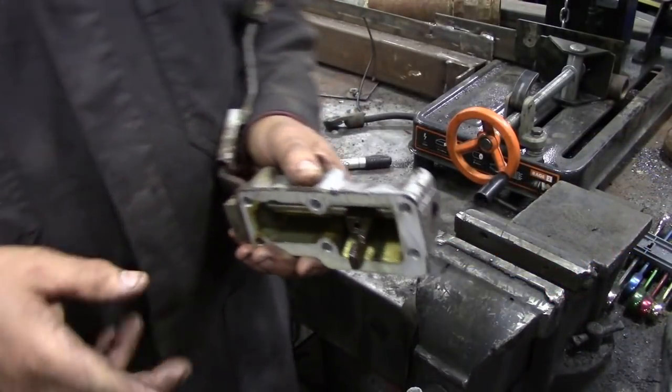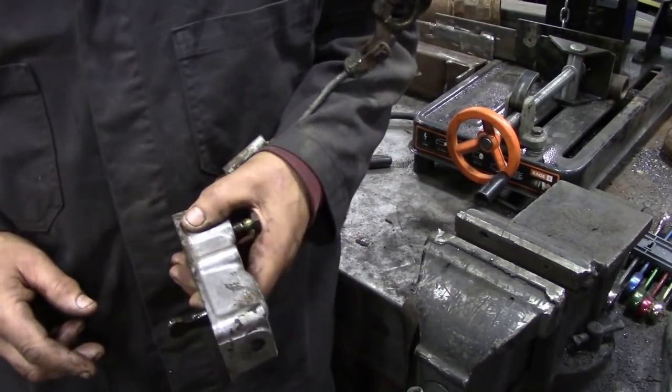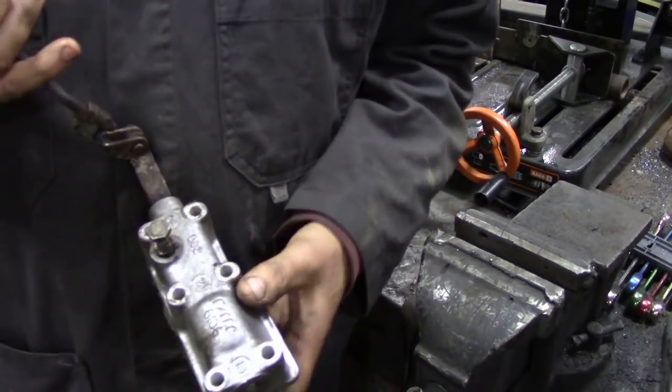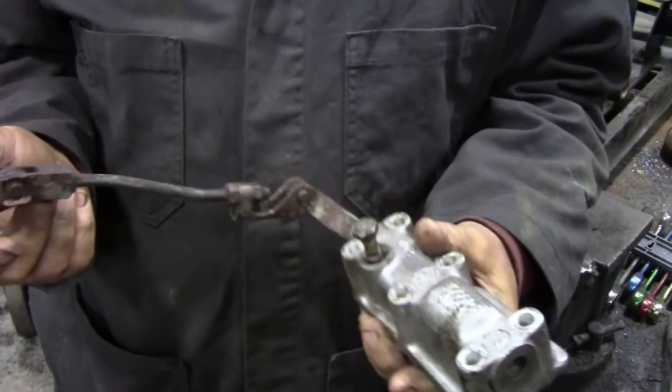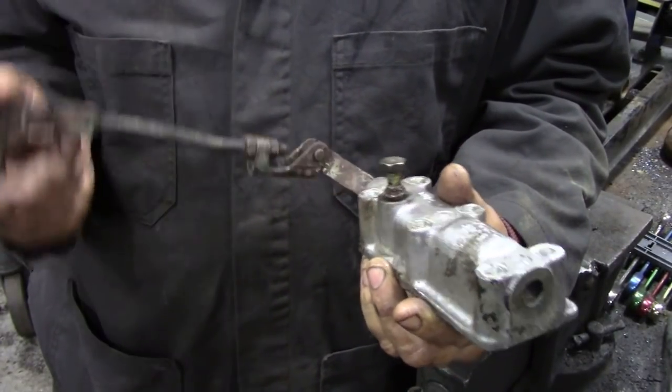One of the things with Land Rovers is that because they're sort of a roughy-toughy vehicle, they get neglected quite a lot because they keep going. One of the things that gets rarely selected in most vehicles is this bit — the linkage for the high and low shift.